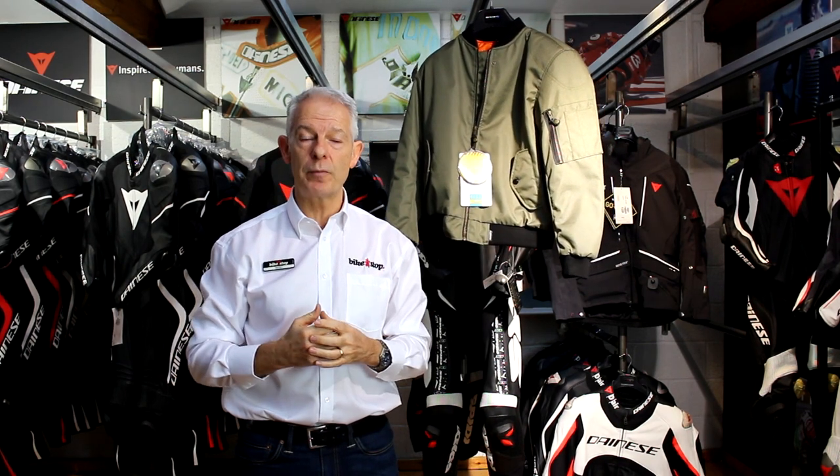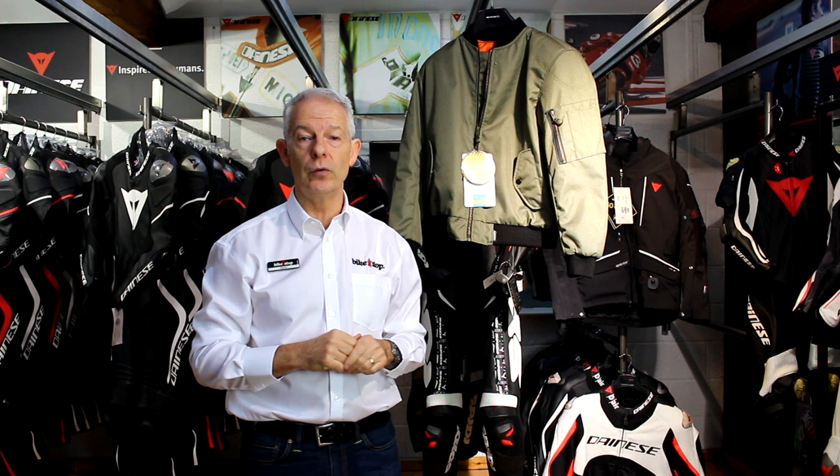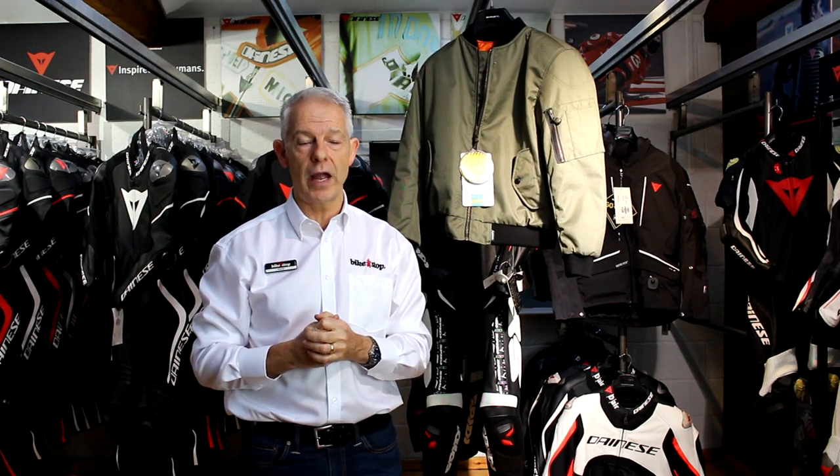They do fit true to size. We put a lot of effort into our size guides on the website — if you're normally a large then a large is for you. £109.99. Challenge us with any questions on live chat which is on our website www.bikestop.co.uk, and we do ship free including returns as well.